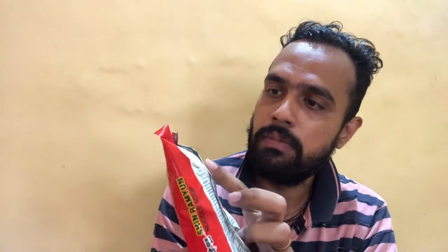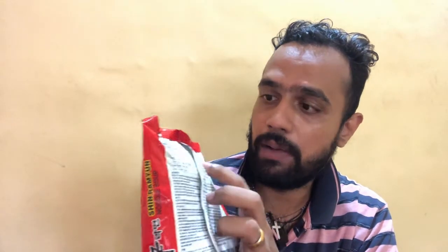Moving on to the back of the pack, they have given instructions on how to cook it. Basically the directions say you need to boil 550 ml of water, then add the noodles, the soup powder, and the flakes. You let it cook for four and a half minutes, then remove it from the heat and serve. Very simple.